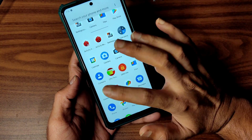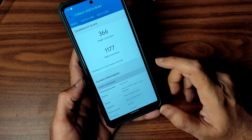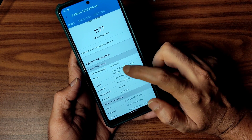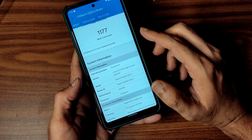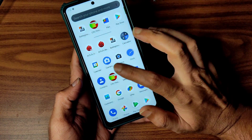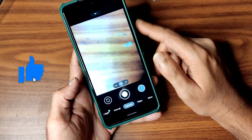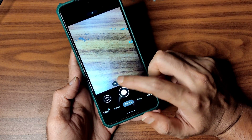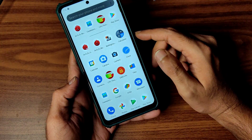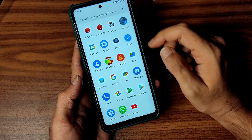Coming to Geekbench scores, they are also not great — you get 366 single-core and 1177 multi-core. The kernel used is Linux 4.14.198 ARN Surya. For the camera, I've installed the ARN GCam, which is working fine — even ultrawide angle and video are working well. You can use any other GCam port if you prefer.